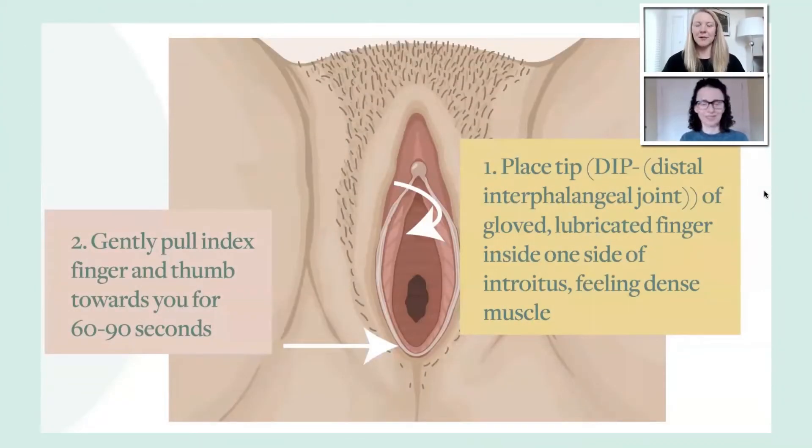The bulbospongiosis is actually a muscle that makes up the labia majora. This is a muscle that you can quickly assess for tenderness by just gently pressing your finger along the introitus towards the perineum. And then you can gently place your finger in to the DIP with your index finger, and then take your thumb and gently pinch around the labia majora.